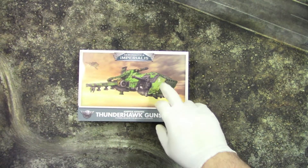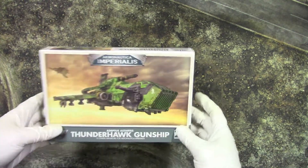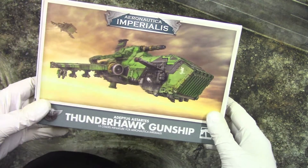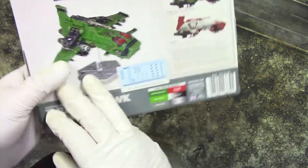Welcome to GrumpyGuyGaming. This is an unboxing of Aeronautica Imperialis Adeptus Astartes Thunderhawk Gunship.